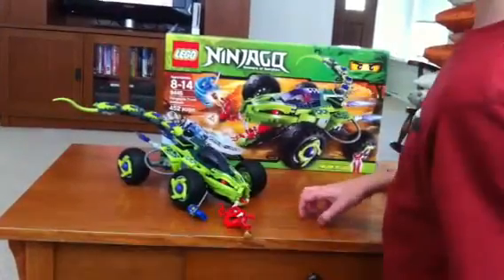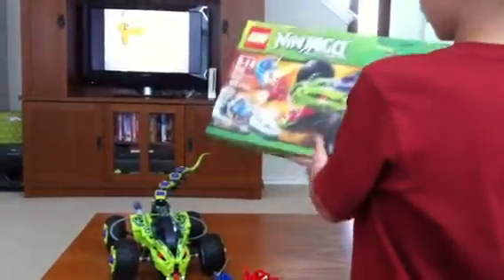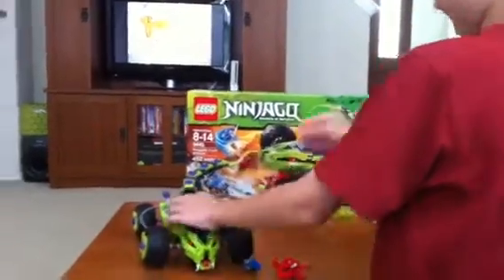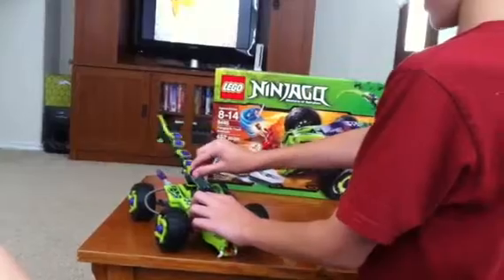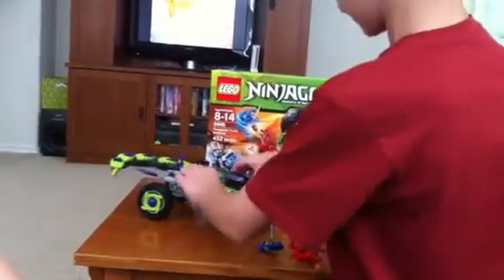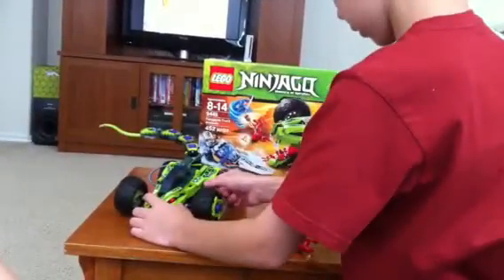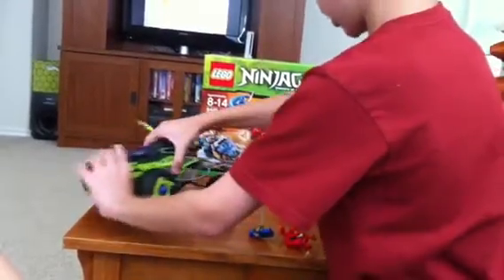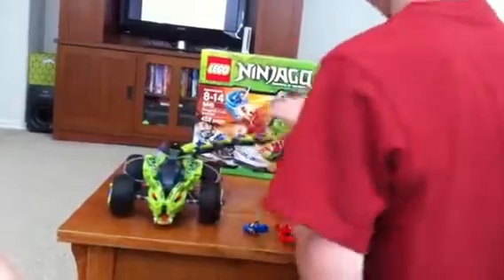Next is the Fangpire truck. On the box, you can see that Fangdam is in the cockpit of it, and the tail can move by a twisting mechanism. It has dynamite inside of it. You just pick it up and turn it to the side, and it falls out. This is what it looks like.